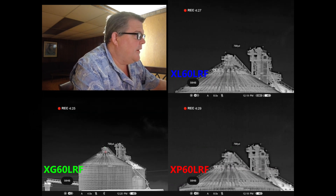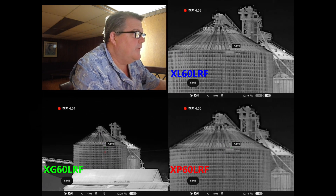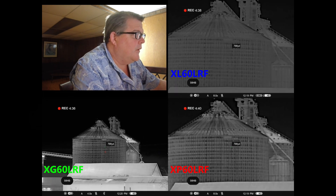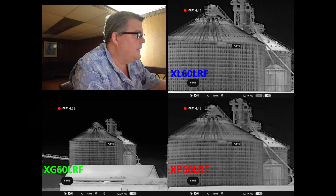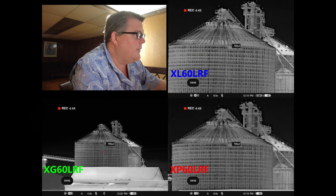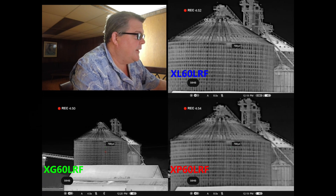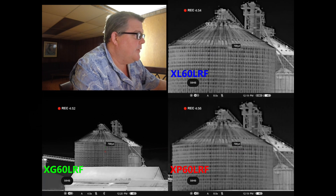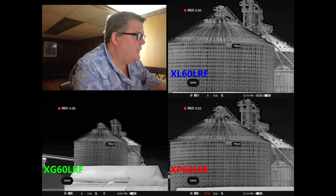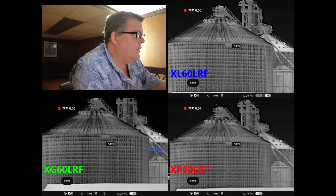If I had to quantify it, it's not a gigantic difference in the ID distances between P and G, but I would say it's in the neighborhood of 30% when it comes to those small features on something the size of a coyote way out there at distance. You also have the ability to zoom a little farther into the G. Right now I've got the L and the P at 8X but I'm going to take the G up to match, and then I'll take them all the way to the top so you can get a really good idea of what they look like side by side.